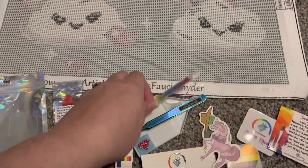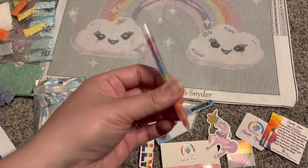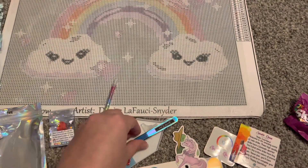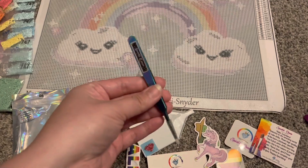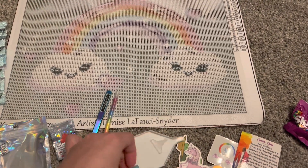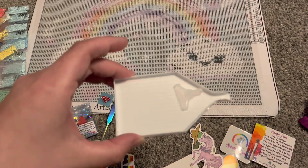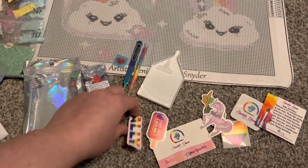Really cute little pen here — there it goes — rainbow drills in the pen, very cute! A set of tweezers, I absolutely love those. We have a little blue wax here, and we have a little white tray with a multi-placer.